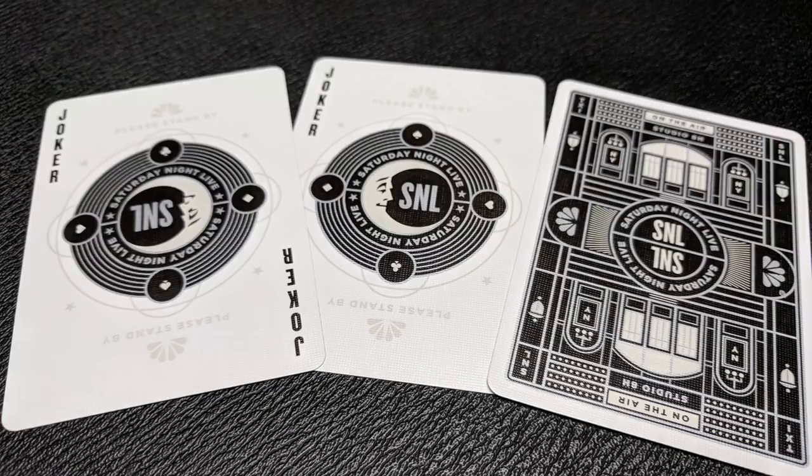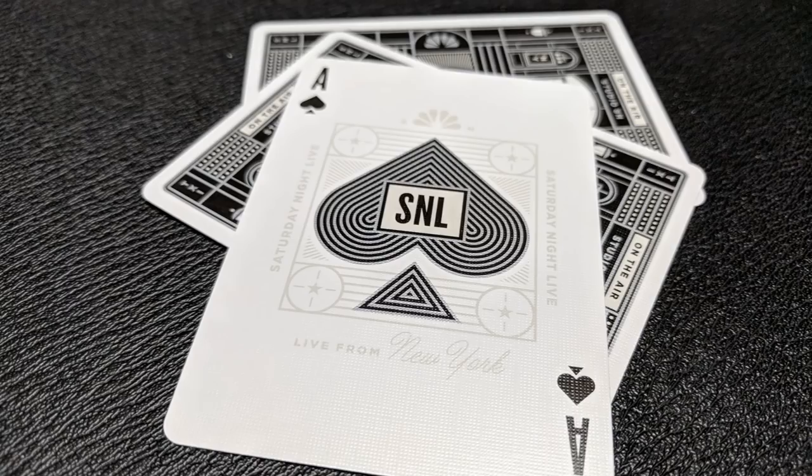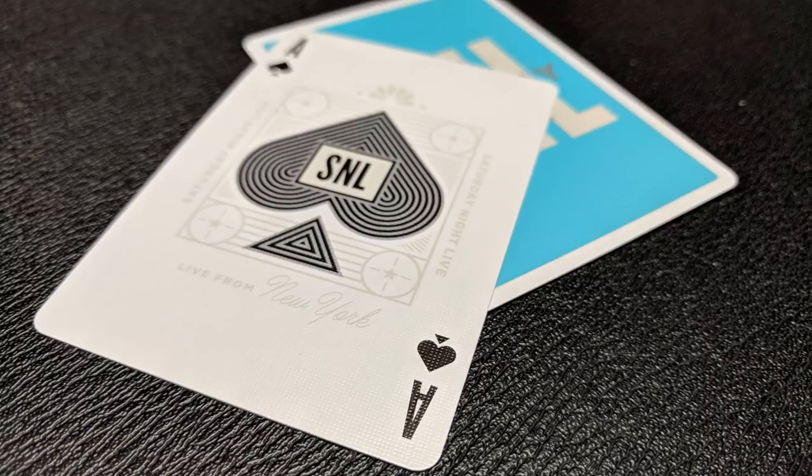Your Ace of Spades is custom and matches the court cards and the rest of the graphics of this deck. It's a large center spade pip that says SNL in the center, and then it has kind of a ghost watermark behind that with the NBC test pattern as well as the NBC logo, and it says Live from New York underneath.